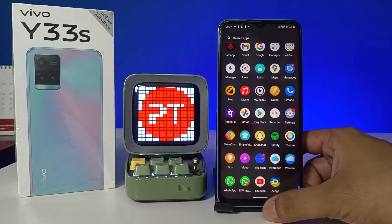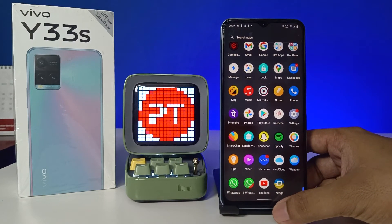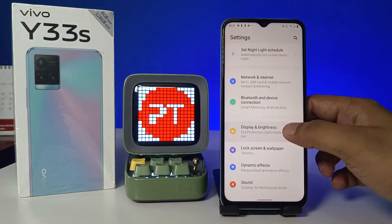Hey guys, welcome back to Phone Tricks. In this video we'll learn how to enable Eye Comfort mode in the Vivo Y33s smartphone. Without further ado, let's get started. First of all, enter the Settings of the Vivo Y33s, then choose Display and Brightness.